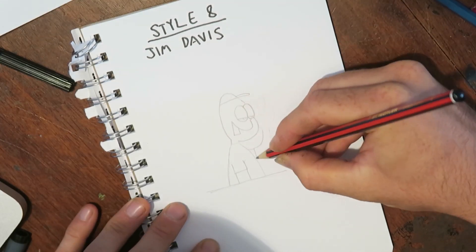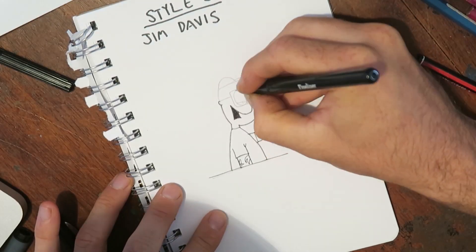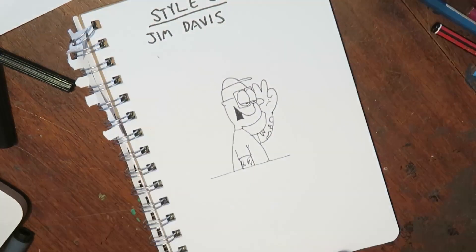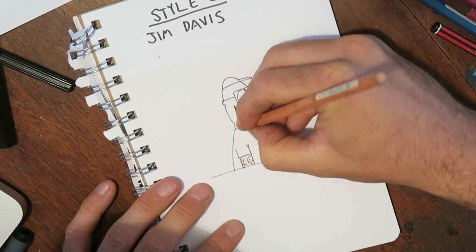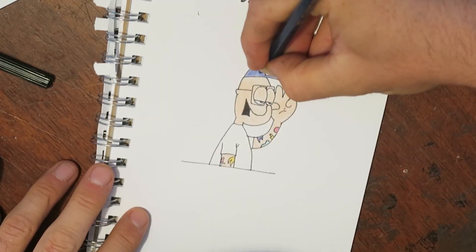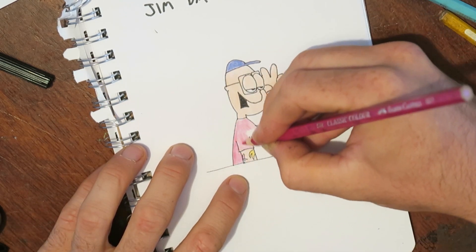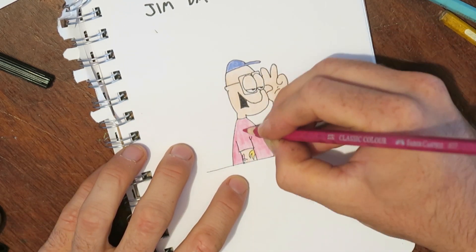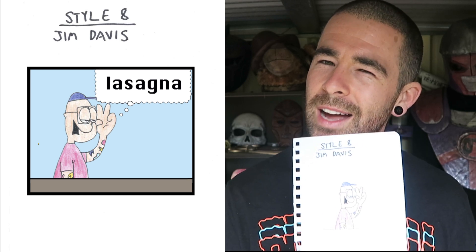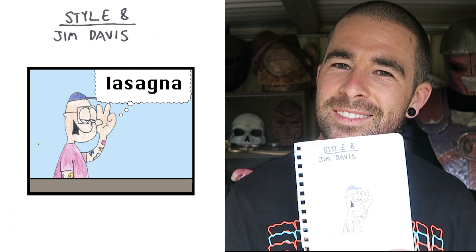Style eight: Jim Davis. Jim Davis is the guy that made Garfield. For Garfield characters, the thing that stands out is their huge sloping eyelids. They have giant eyes, but kind of hardly any eye showing. Also, all the comics seem to be set in this space where there's like a waist-high countertop. Obviously the reason for that is so the humans and the cat can be at eye level in each panel. And that's the finished product. I know he's thinking about lasagna, but it kind of looks like he'd sell drugs.